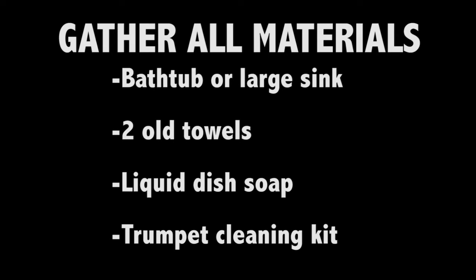Before you get started, gather all the materials you'll need. You'll need a bathtub or large sink, two old towels, liquid dish soap, and a trumpet cleaning kit.